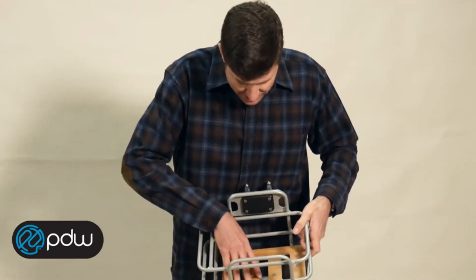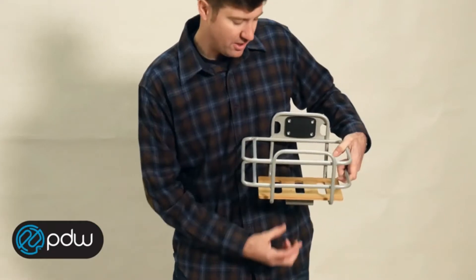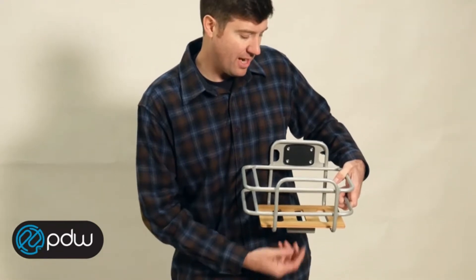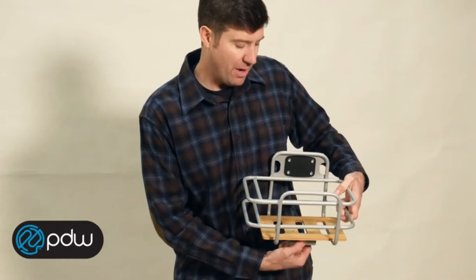Nice bamboo deck here, double ply. And you've got a light bar down here that you can mount a headlight onto upside down. Pretty much any light out there that mounts to a handlebar will mount up to this.